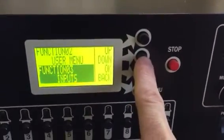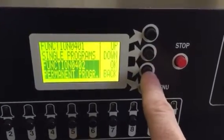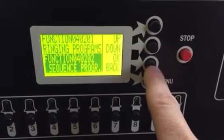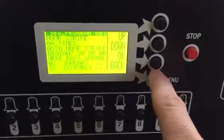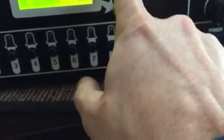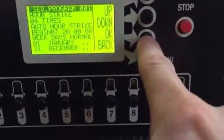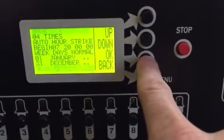What you're going to want to do is hit the down button until you go to Programs. Under permanent programs, go to sequence program zero four zero two zero two, and hit okay. Then it's going to say sequence program zero one hour strike — hit okay.